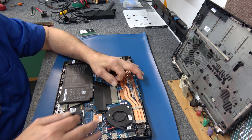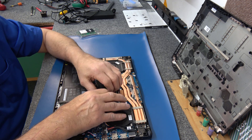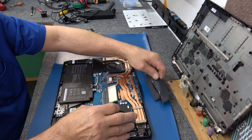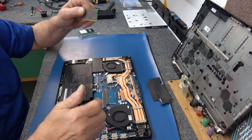Let's pop this 8GB stick out of here. They've got a thermal pad stuck to it — I hate this stuff. Remember to put that back on. Here's our 8GB stick.